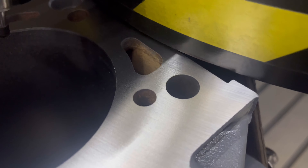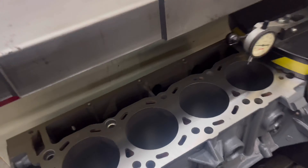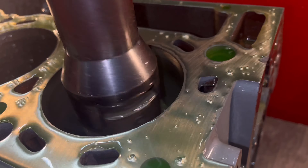Let's graze over the top real quick and we're done with the surfacer for the whole job. That's awesome.